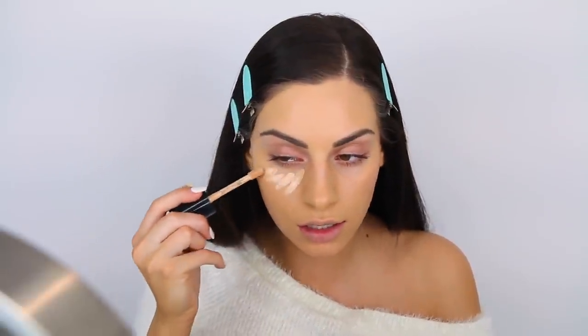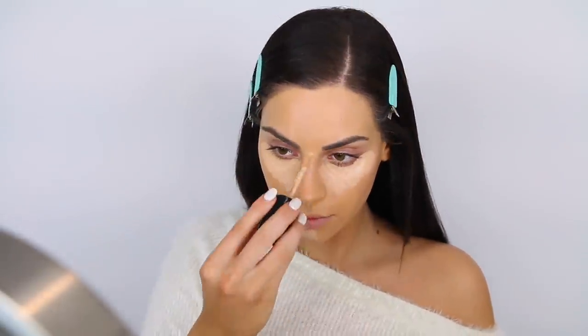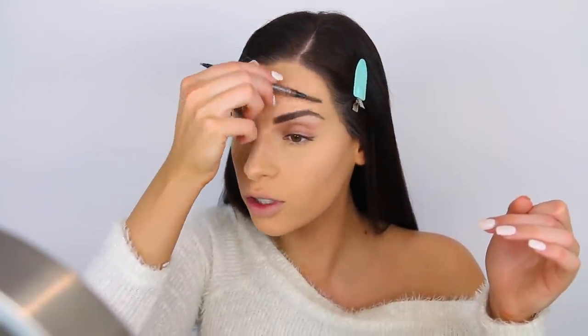I'm going in with my Too Faced Born This Way Concealer in the shade Porcelain. You guys know the drill — triangular shape under the eyes, forehead, nose, and chin. To fill in my brows, I'm going in with my MAC Eyebrow Styler in the shade Lingering. I love this shade because it's the perfect light shade for me. This is the brow pencil I use when I don't want to look like I've really filled in my eyebrows. I'm just going to fill in my brows like usual and then I will be right back.